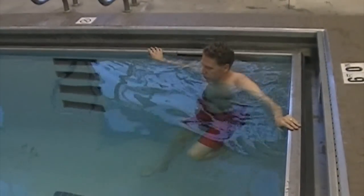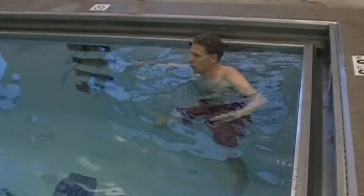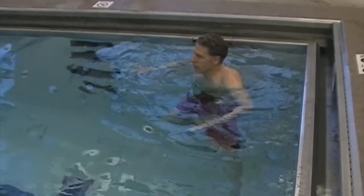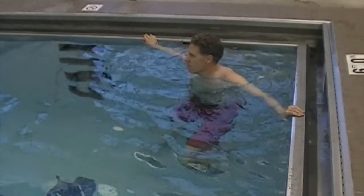A corner is another good place to practice. Get those legs going and then add the arms. For safety stay within arm's reach of the wall. I hope this video has given you a game plan for learning how to tread water. Thanks for watching.